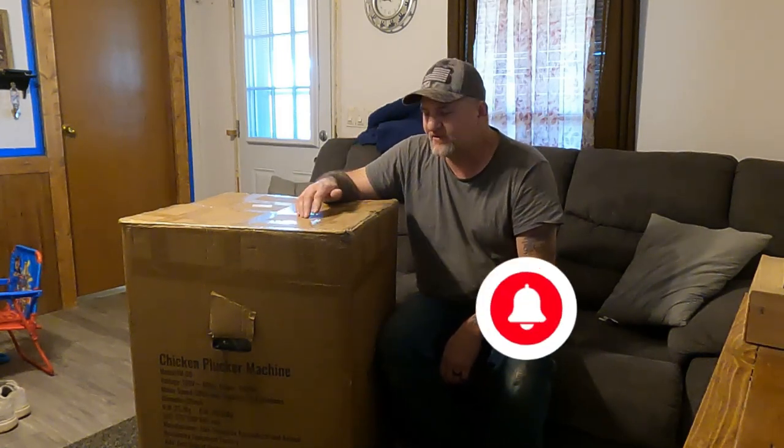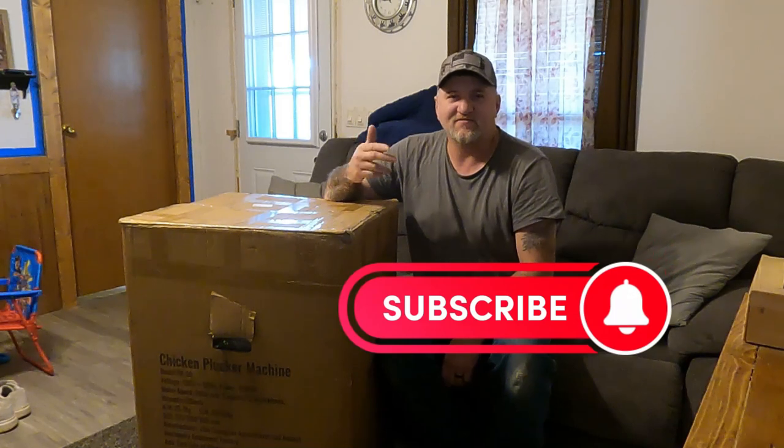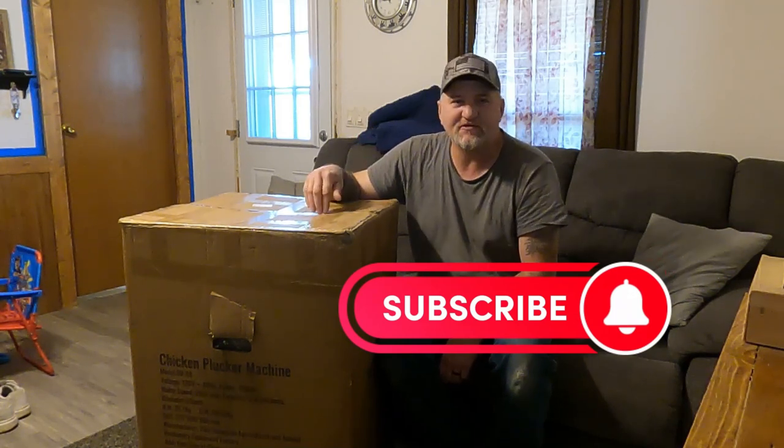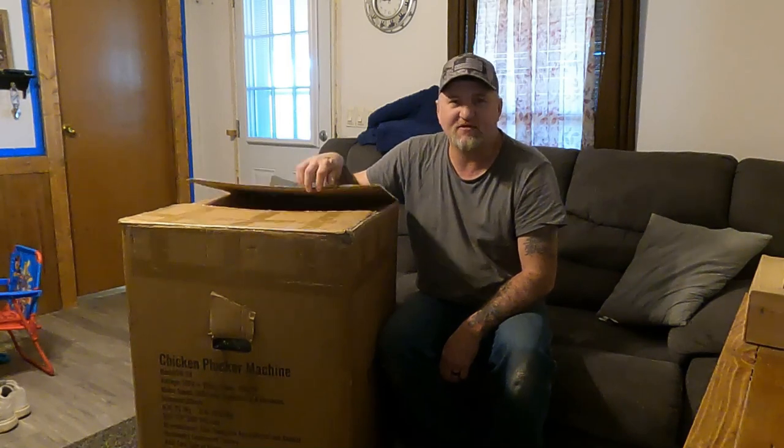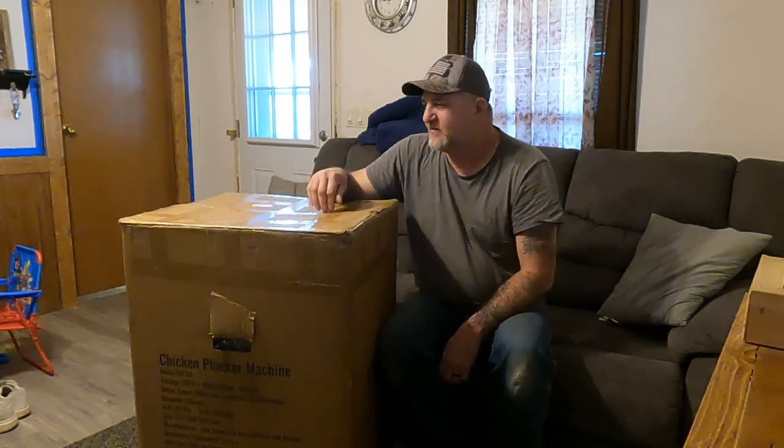Before we get started, if you haven't done so, take just a second and hit that subscribe button. A lot of people that watch our channel are not subscribed, so if you kind of like what we're doing here, just hit that subscribe button — it helps out a little bit.